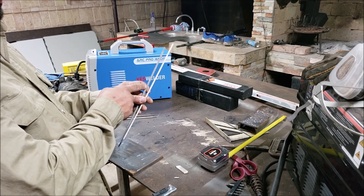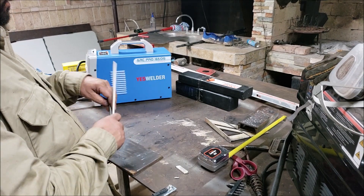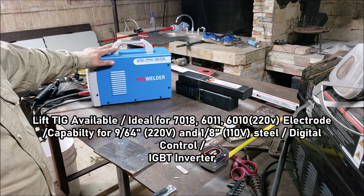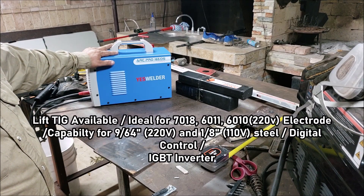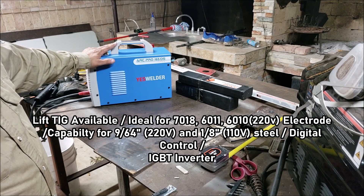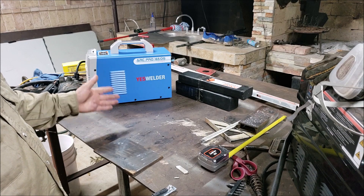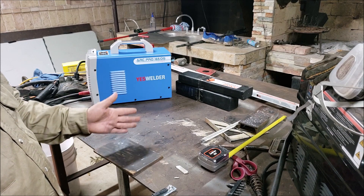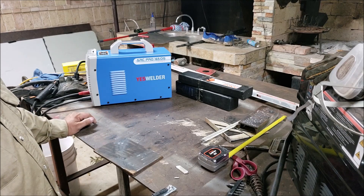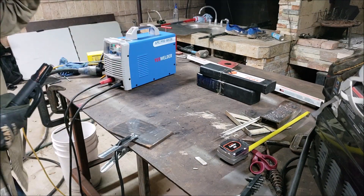6010 and 7018, and these are in 1/8". The website claims this machine is ideal for 6011, 6010, and 7018, but only at 220 volts. So we're going to run a test right now — make a weld on 110 volts, then right next to it we'll do a 220. Alright, 6013, 70 amps.